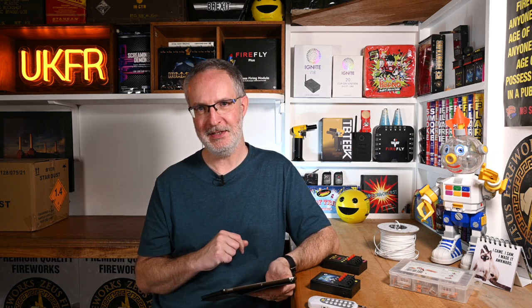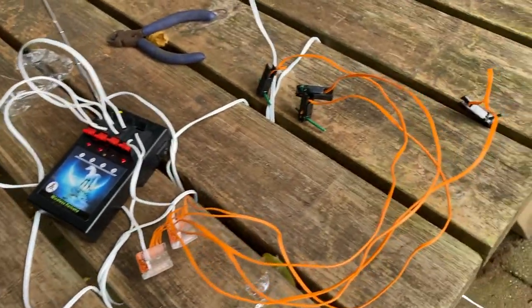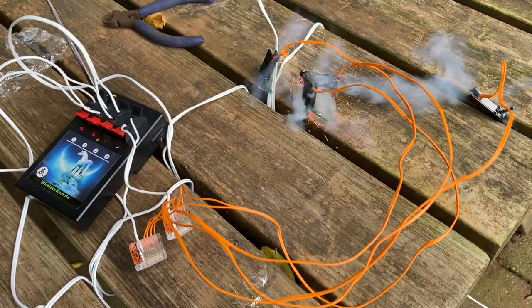For the next test I decided to fire four talons but with no extension at all — just a small amount of bell wire to wire into the connector. This is effectively 0.5 meter talons wired directly into the unit, and as expected all four fire okay.